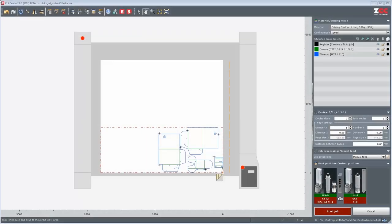Open your prepared cut file in the Cut Center and select the job processing mode: tandem. A division line appears on the work surface and shows you the two vacuum sections. On the tab Copies, you can define the total number of copies you want to produce. Mount the recommended modules, tools, and inserts and confirm with a double click.